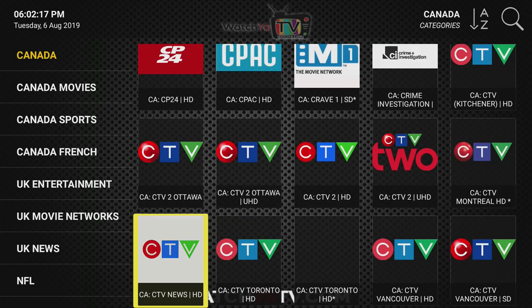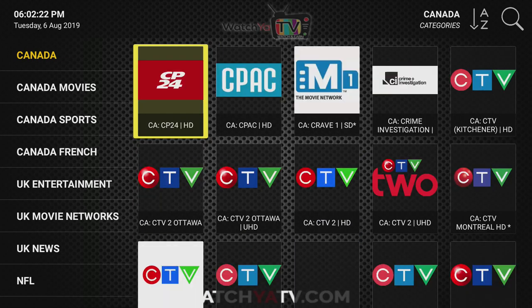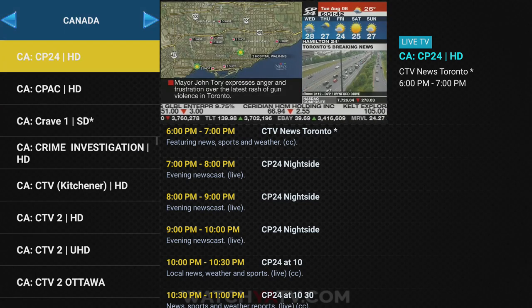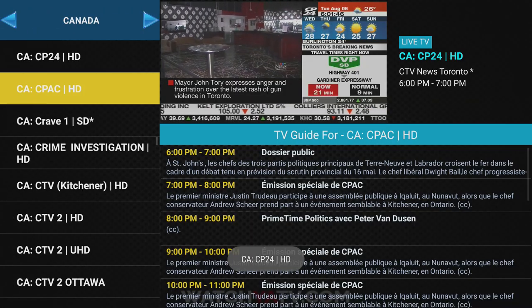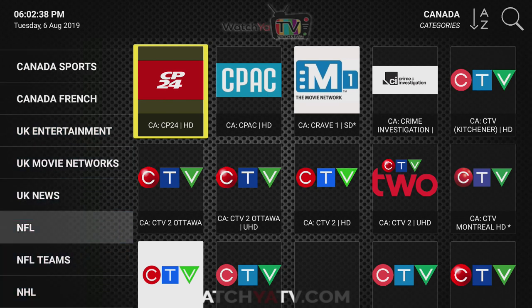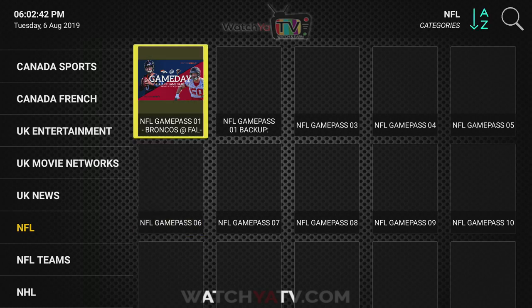I'll show you the Canadian news channel CP24 and the type of quality we have there. As I said, you go to any category, click it, find what you're looking for, look at the TV guide, click it, decide that's what you want to watch, and it will open up full screen.